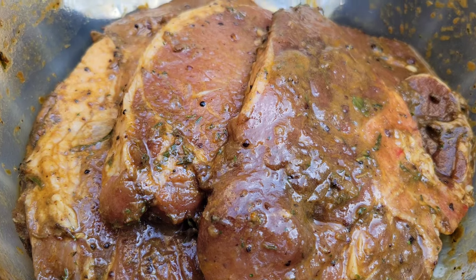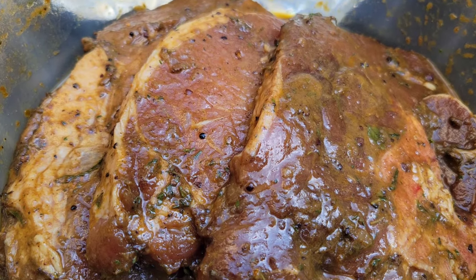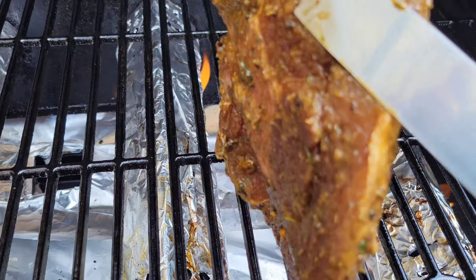I seasoned it with a little jerk seasoning, lots of green seasoning, all purpose, and some crushed allspice.